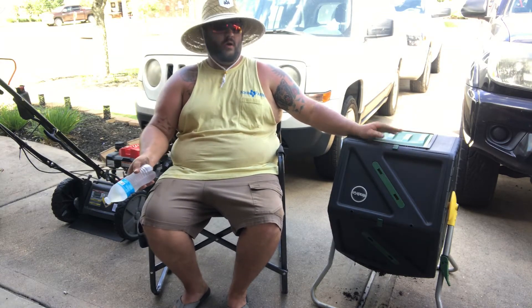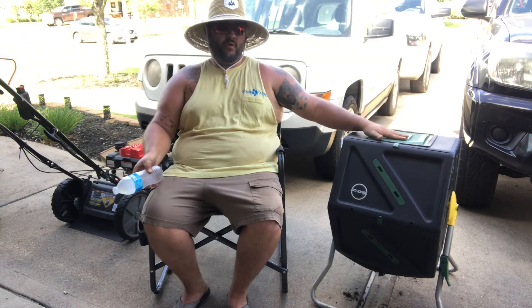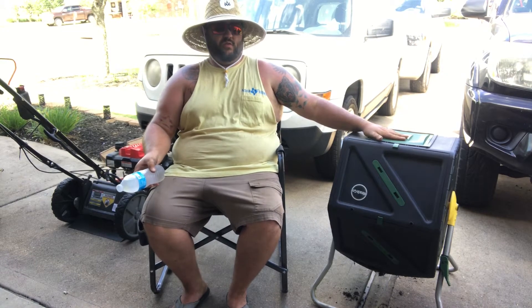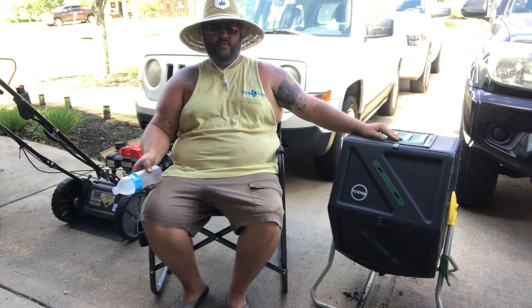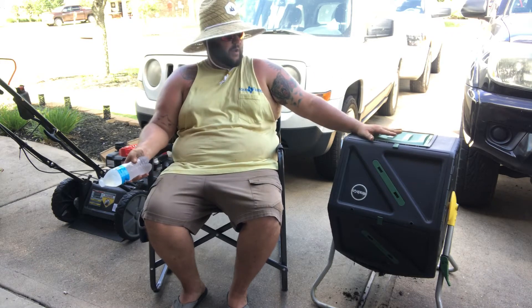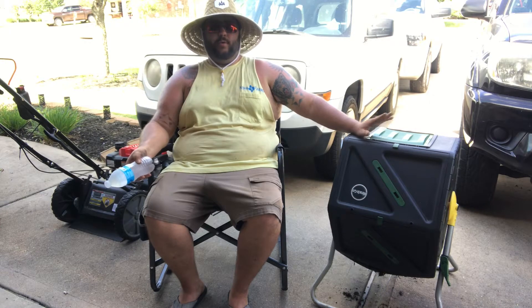I bought this in November and I put everything in here — birds of paradise leaves, tomatoes, six or seven different tomato plants, aloe, squash — everything you can think of. And the compost looks great. I'll show you a close-up in just a moment.